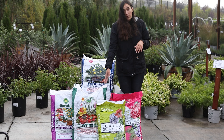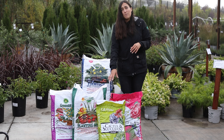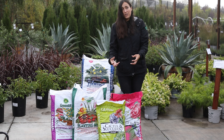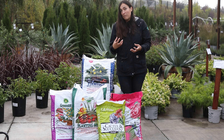I also have options for if you just need really good drainage in your pots. We have cactus mix, which is good for cactuses and palms. It has a lot of sand and pumice, and adding that is going to help drainage and let water go through faster in your containers, so it's not sitting in too much water the way other potting soils with more peat moss might.